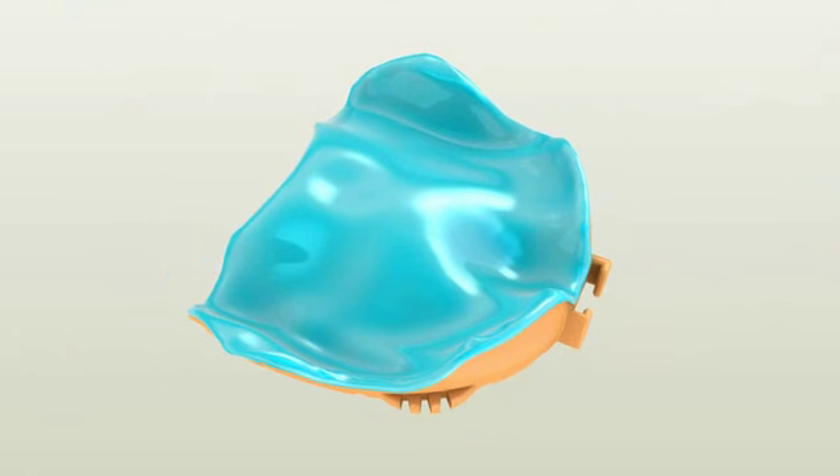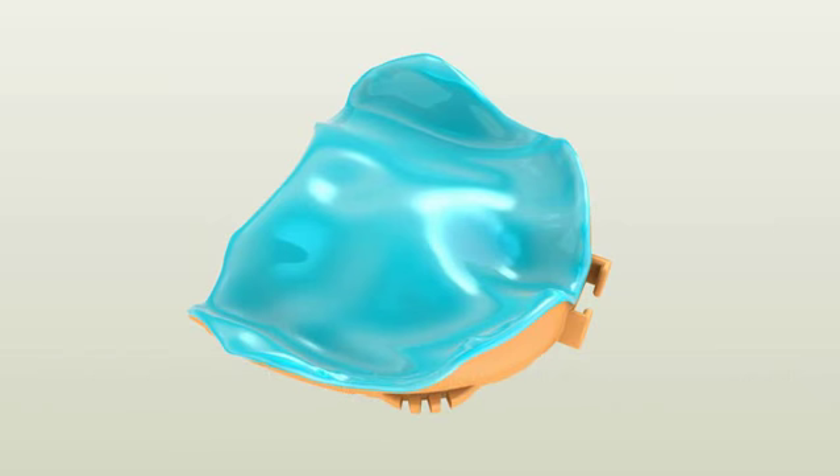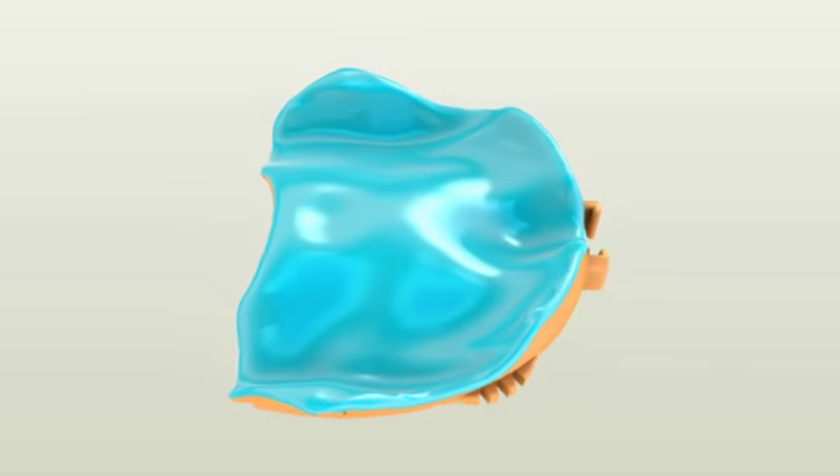There are two areas you need to check. One, the edges of the Dentka tray should not be visible through the impression material. If you see any plastic edges through the material, it means the tray is touching the soft tissue. If it does, simply remove it by using a slow speed handpiece before taking the wash impression.